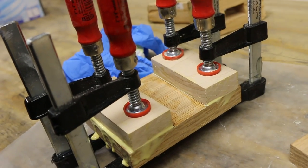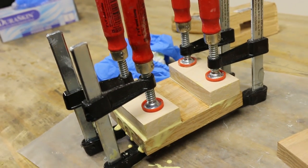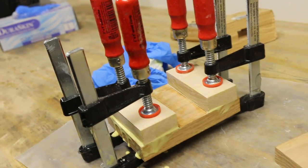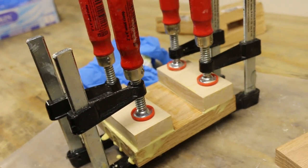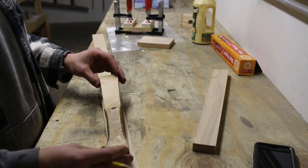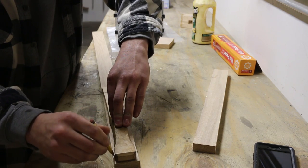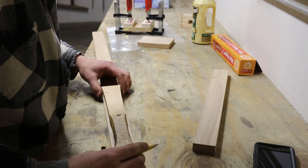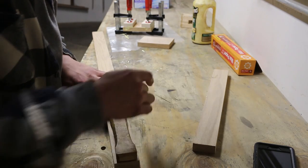I've got the maple glued up to that oak. I'm gonna go ahead and let that sit and then do the top piece. The reason I'm not doing it all together is because I want to be able to see the maple and make sure it's not shifting off of that line at all. While I wait for that to dry, I'm gonna take my old handle, trace it onto a new piece of oak, cut it to size at the miter saw, and then take it to the band saw to make it a little bit more ergonomic.